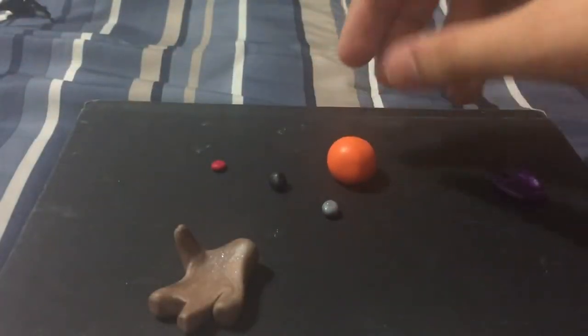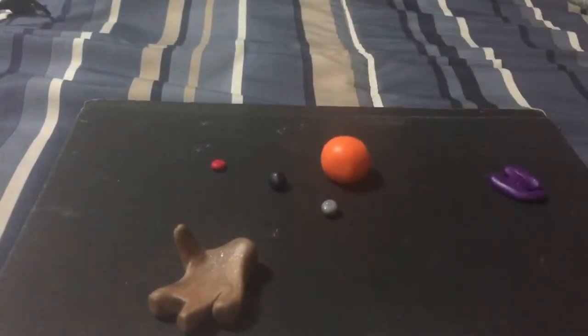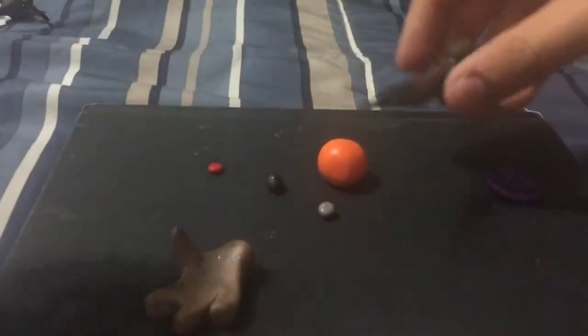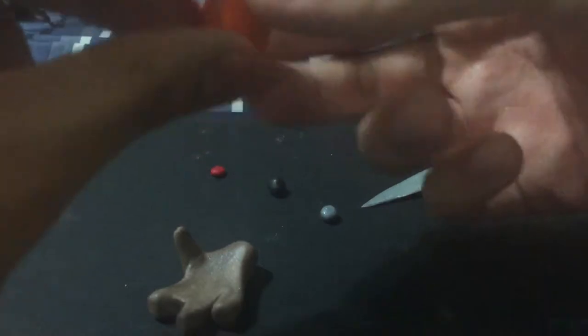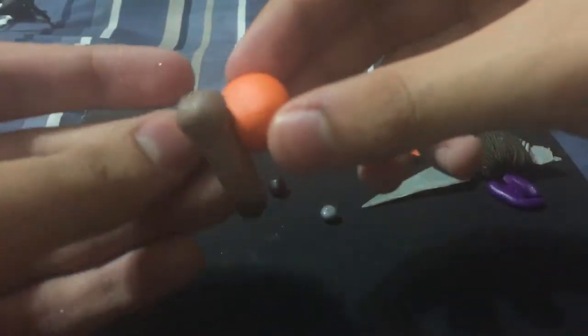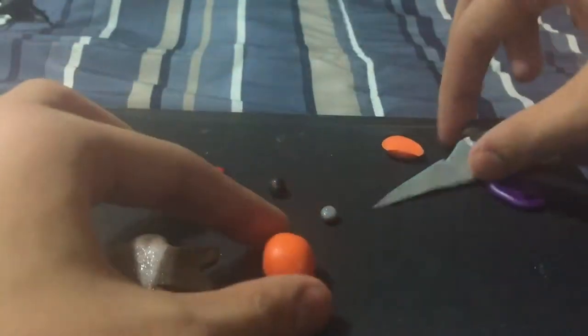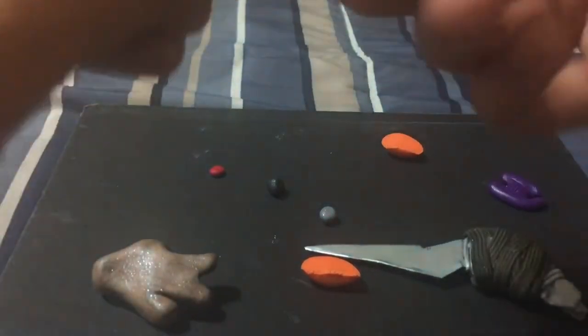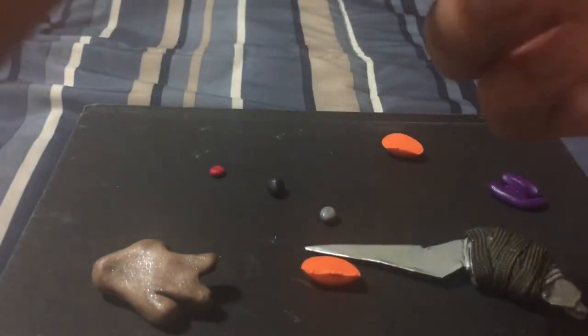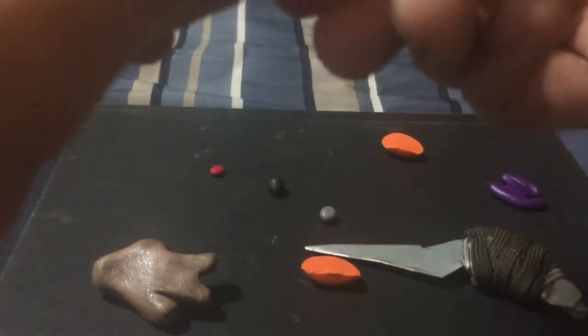What you want to do next is get your orange clay. You want to take like a big piece — this will be the backpack of the grunt. You want to make it the perfect size because grunts are usually identified by the orange thing on the back — the methane tank. So this is one of the main points of your grunt.